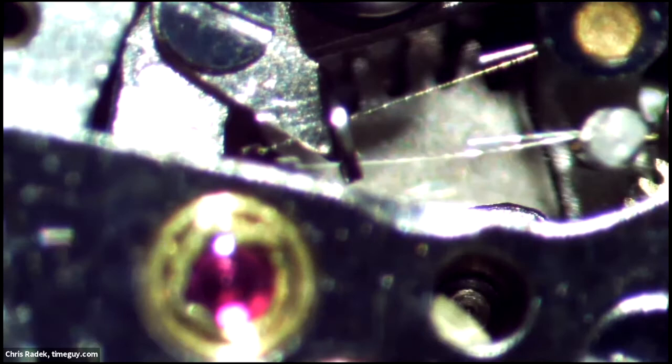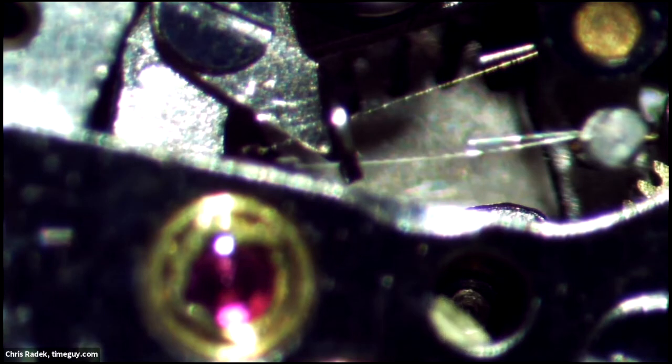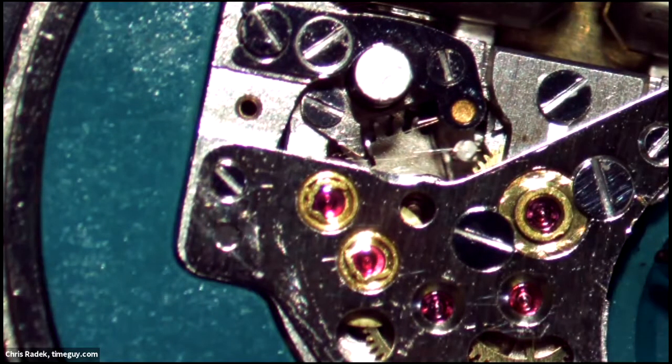Let me show you one that's running. Under that jewel is the index wheel. The lower of the fingers is attached to the tuning fork — you can probably see that it's vibrating — and the top one is stationary. For each vibration, it's moving that wheel one of those tiny, tiny teeth. Because of the higher frequency, these keep better time than mechanical watches.